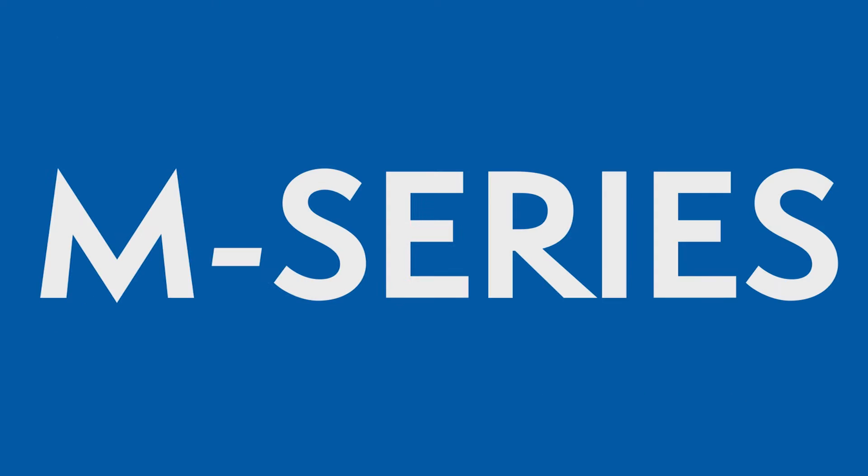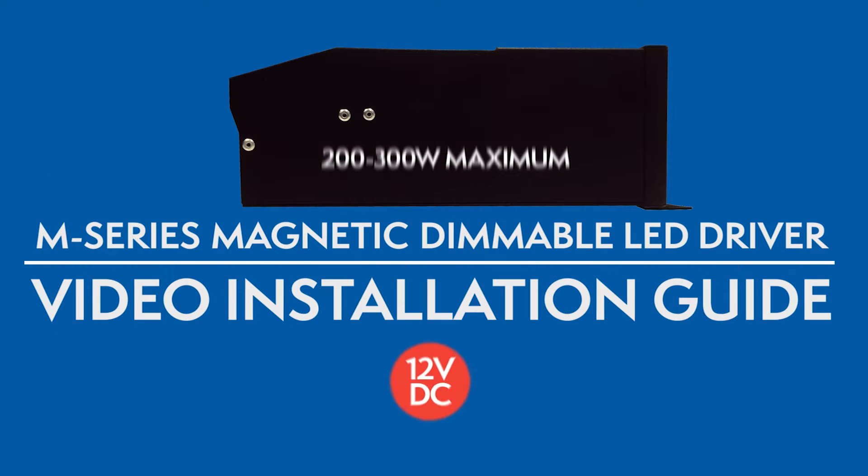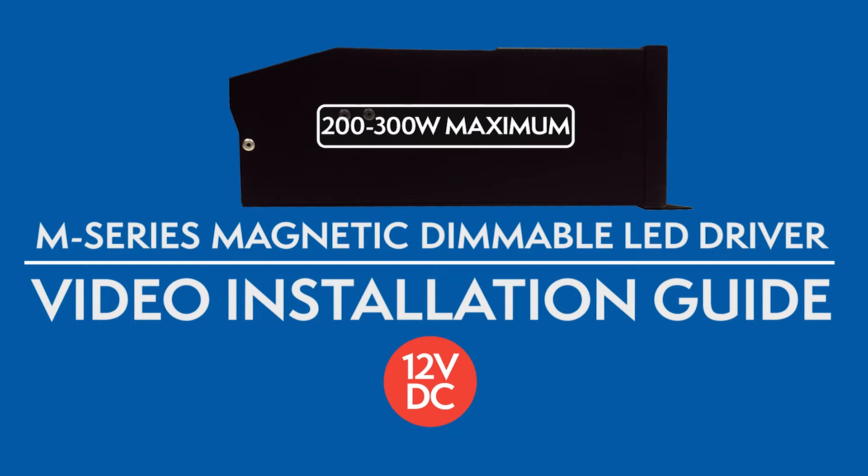Welcome to Magnitude's M-Series Magnetic Dimmable DC LED Drivers Video Installation Guide. Before you begin, here are some guidelines.